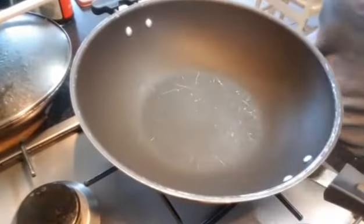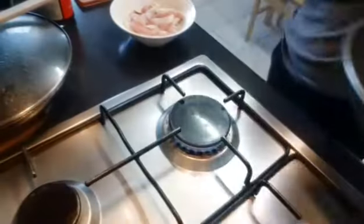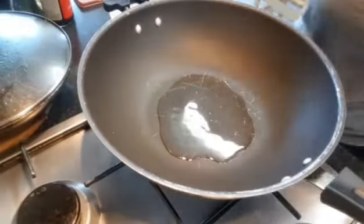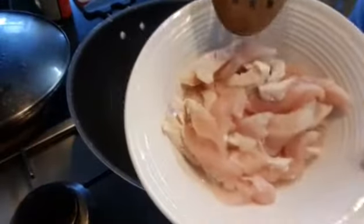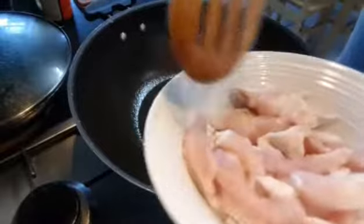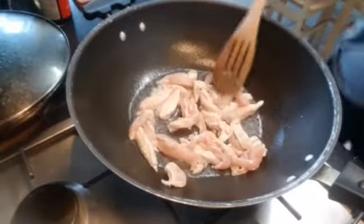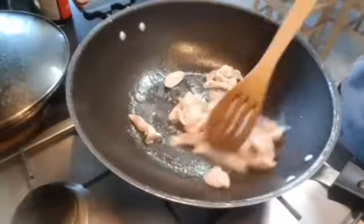I use a wok so that I can mix it well. The oil is already hot because I preheated it for about three minutes. I'm gonna add a little oil, then next the chicken breast sliced into strips. Chicken breast is healthy, it's less fat, so this is really good. I'll just leave this to make it a little brown.